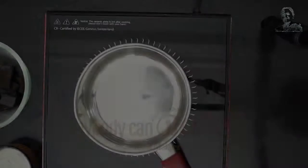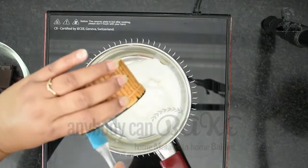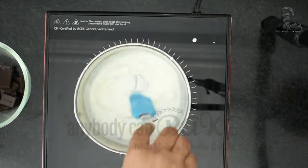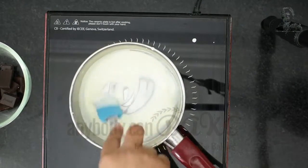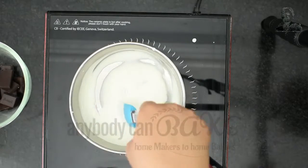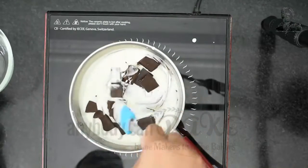Meanwhile, let's prepare the ganache for the cake. In a saucepan, take 75 gram fresh cream and start cooking it on medium flame. Once the cream has started boiling, switch off the flame and add 150 gram chopped chocolate to it.